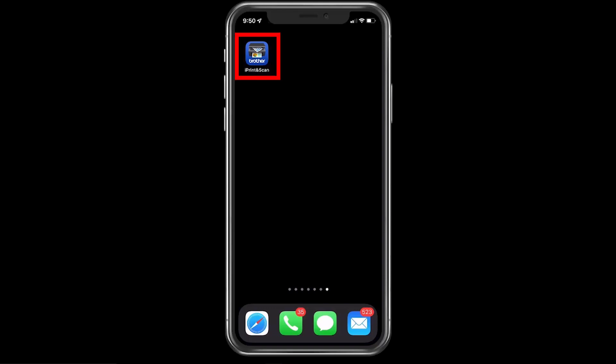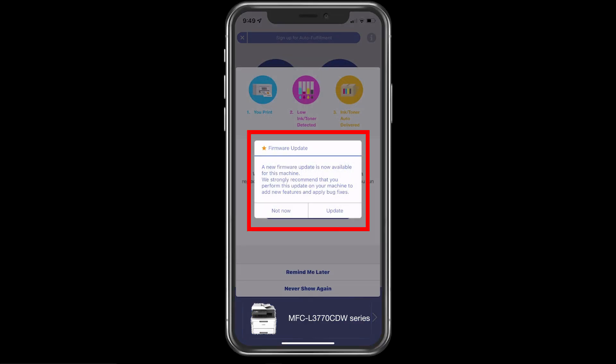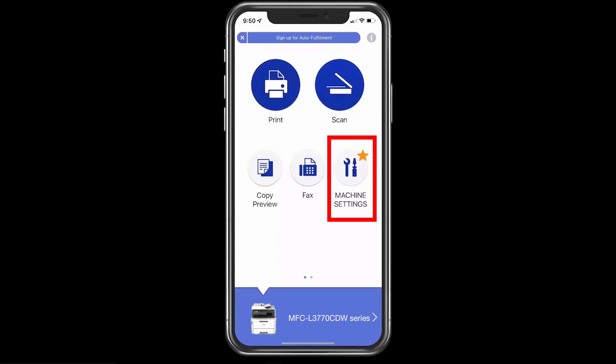Locate Brother iPrint and Scan on your mobile device and open it. If a firmware update is available for your machine, you'll receive a notification. You may also see a star icon next to machine settings.